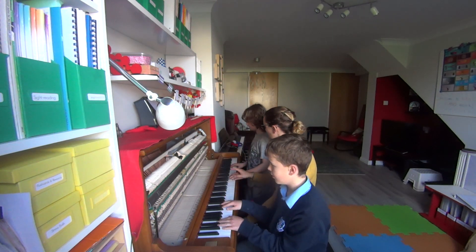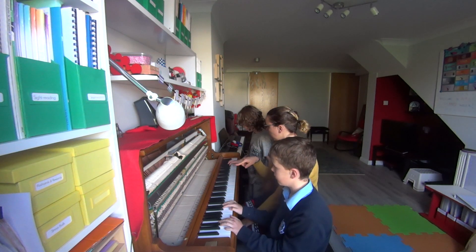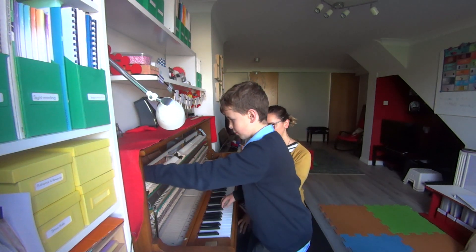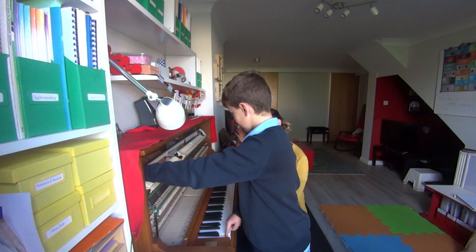Let's act like that little part inside now. Callum, will you put your finger quite firmly on the bottom one? Press down on it and play it. Do you hear the difference in the sound?